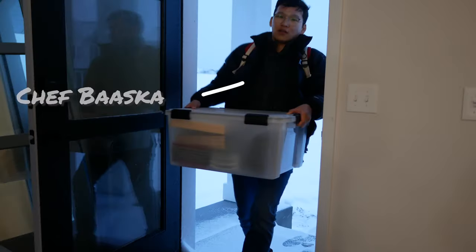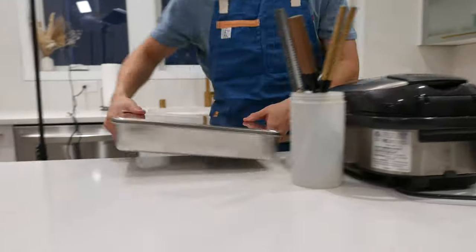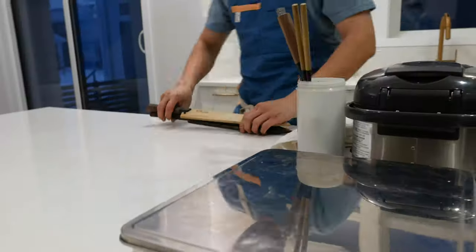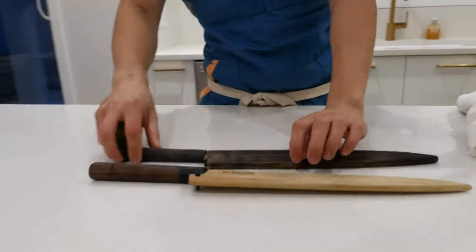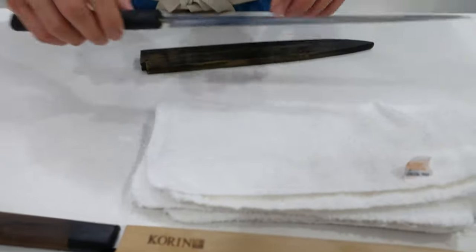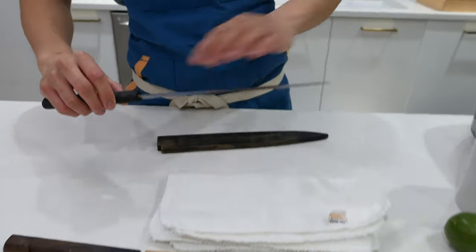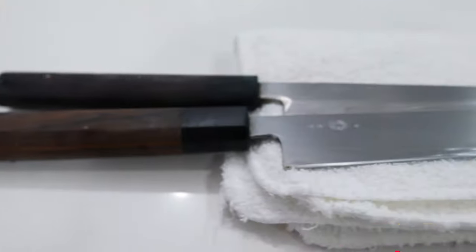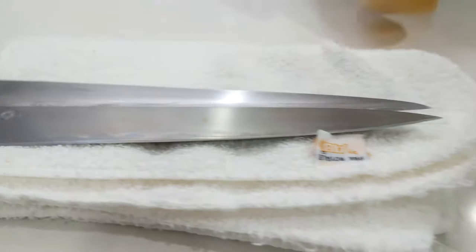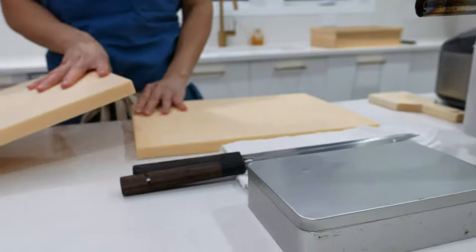Alright, welcome! So we have a little setup and everything. I know you're at Cobblestones. This is actually my original knife that I started making sushi with. How long have you had that? It was like this long, and it's been sharpened a long time.